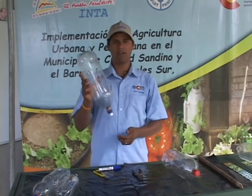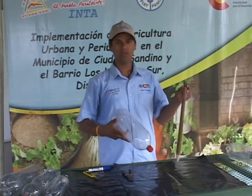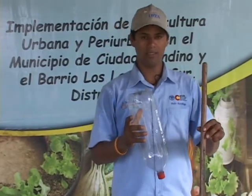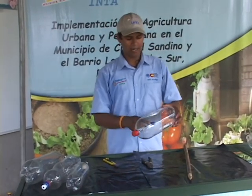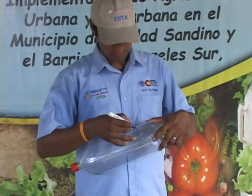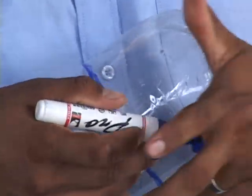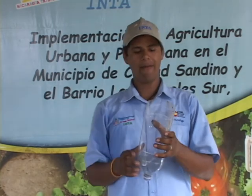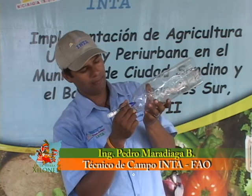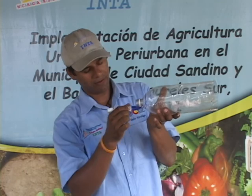Ya tenemos listo nuestro botirriego. Para ello necesitamos algo muy importante: que lo sostenga. Por eso vamos a construir un portabotella. Solo vamos a utilizar una botella plástica y una vara de madera rolliza. El primer paso es cortarle el trasero a la botella para poder introducir una botella de diferente diámetro. Después de haber cortado la parte de arriba, también le cortamos un pedacito en la parte de abajo. Esto es para que la botella que vamos a introducir calce perfectamente.